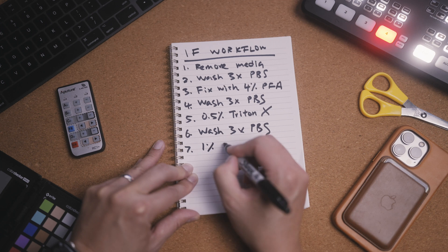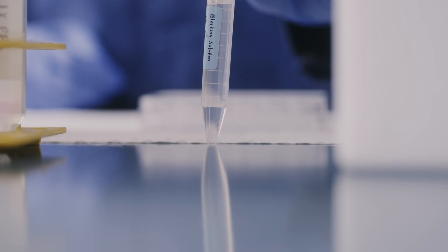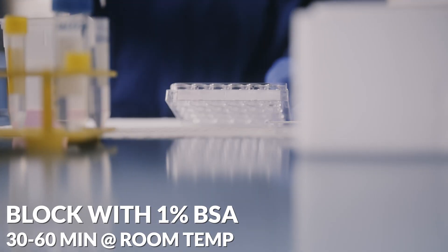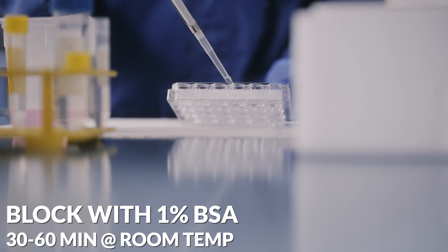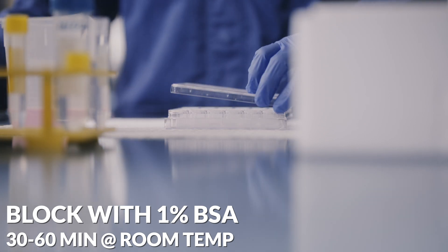The final step before we add antibodies is to add blocking solution onto the cells. This prevents any non-specific binding between antibodies and non-target structures, as the blocking solution is flooded with other proteins. You can make this blocking solution up with 1% bovine serum albumin, BSA, or serum. From this step onwards we'll be adding antibodies, so everything is diluted and washed with blocking solution to minimize non-specific binding at each step. Leave the blocking solution on the cells at room temperature for 30 to 60 minutes.